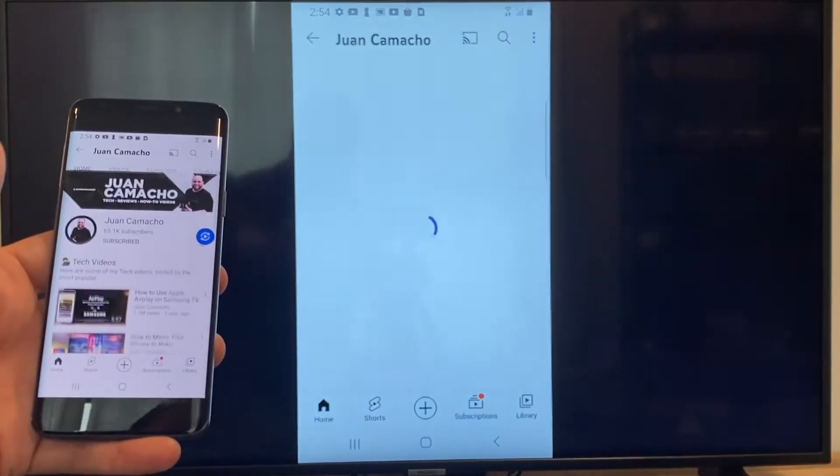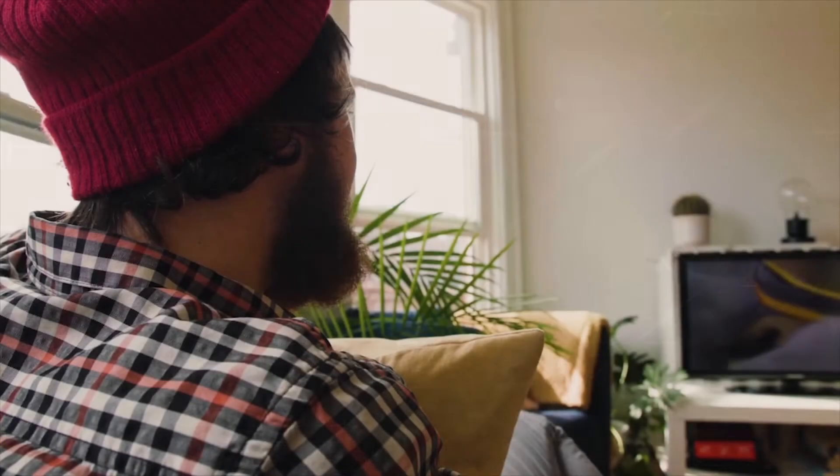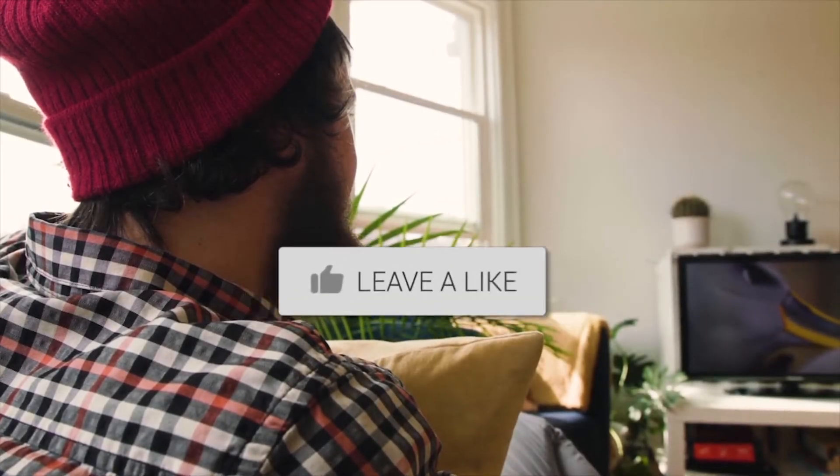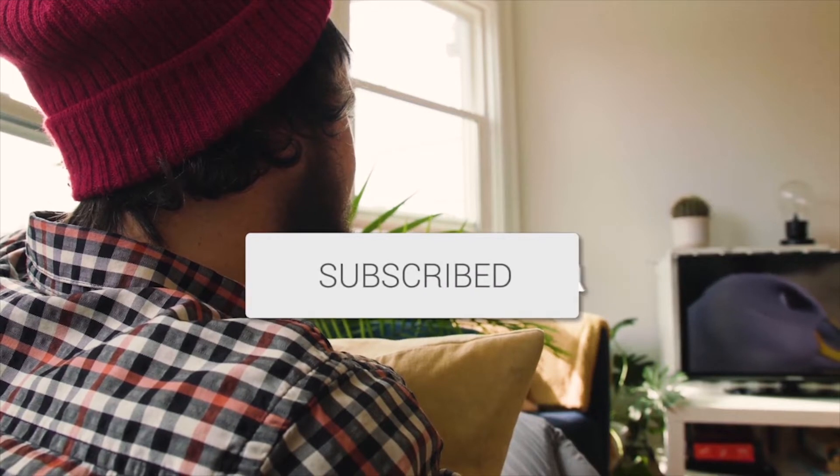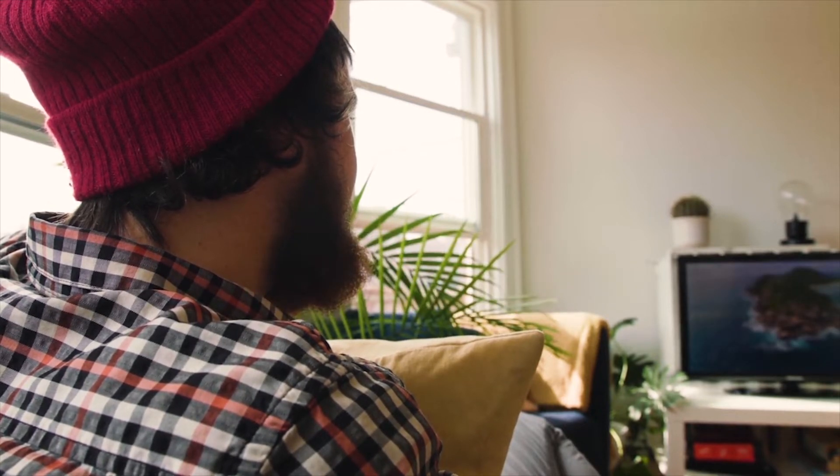That's how you do it with a Google Chromecast. Hopefully this video was helpful — if it was, go ahead and throw a thumbs up and hit that subscribe button. I make tech videos all the time and I would love to have you back in the next one. Take care.